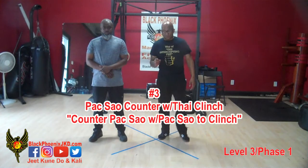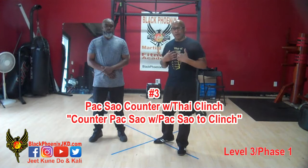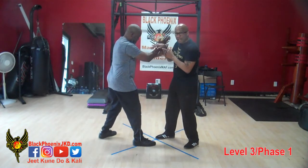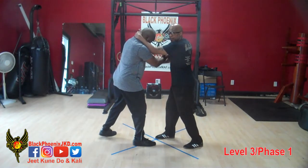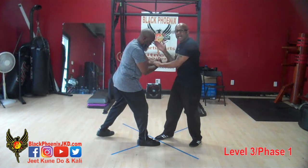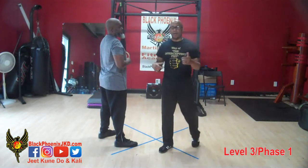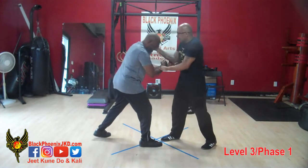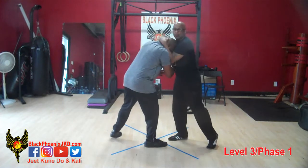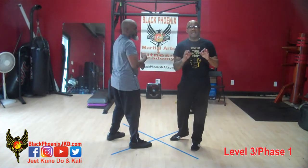For our next counter — countering the poxile with the clinch — I want to counter his poxile with my poxile. Let's revisit the first one we did: he poxes and I lock with my right hand, I reach with my left. With this one, he poxes and I pox, reaching with my right hand, then I move further with my second hand to secure the clinch. Nice and slow: when he poxes I pox and pull him in. So pox-to-pox — versus the first one, pox-to-lock. Now we want to detail out the pox-to-pox.